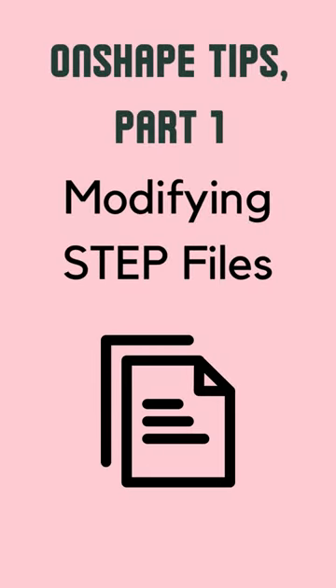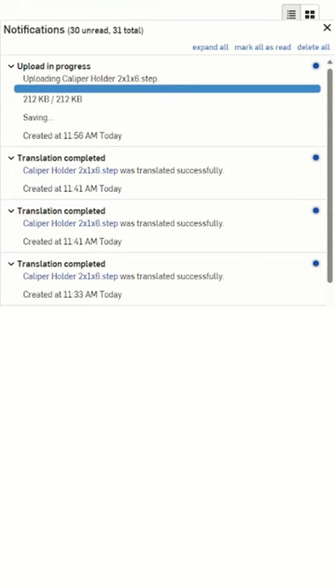Here's how to edit step files in Onshape. After I imported a Gridfinity caliper holder, I started with the Move Face tool.